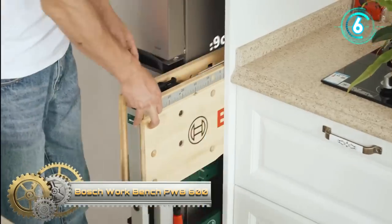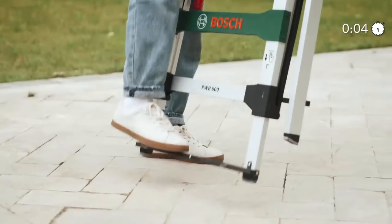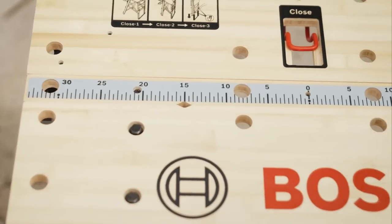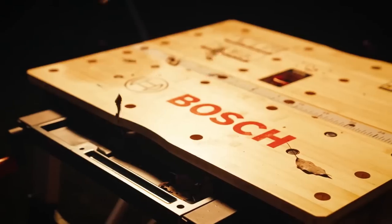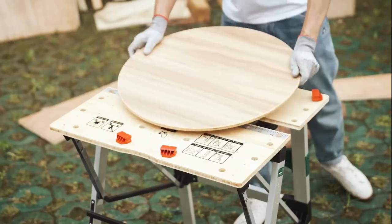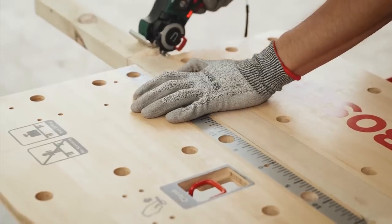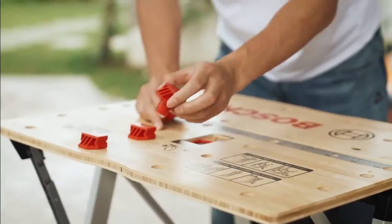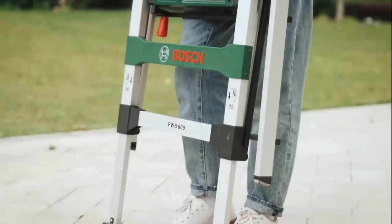Bosch Workbench PWB600. The mobile PWB600 workbench guarantees both flexibility and safety. The bench is assembled and folded together in seconds without the need for additional tools. The robust bamboo work surface is equipped with an integrated storage compartment, and is suitable for a range of different tasks. The PWB600 is also equipped with flexible clamping jaws that enable users to secure both round or bulky work pieces. The workbench length is 680mm, table height 553mm, and maximum load-bearing capacity is 200 kilograms.